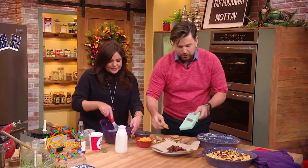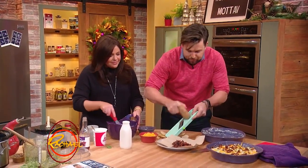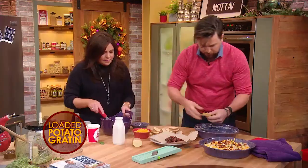I'm just gonna call it a double stuffed potato. What you do — use a mandolin at home, but be careful, okay? Take your mandolin, slice your potatoes, and bring that over here.